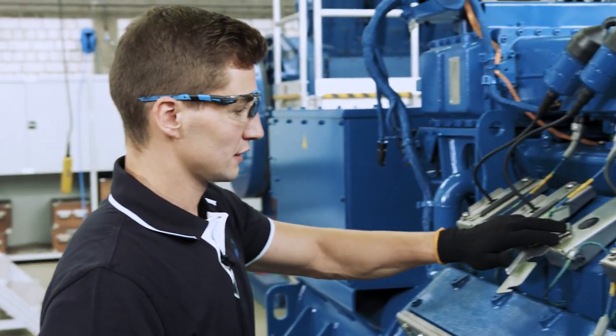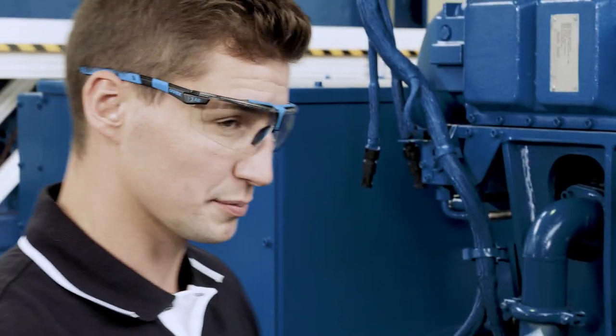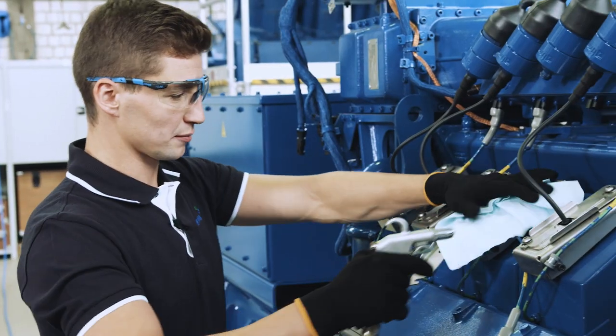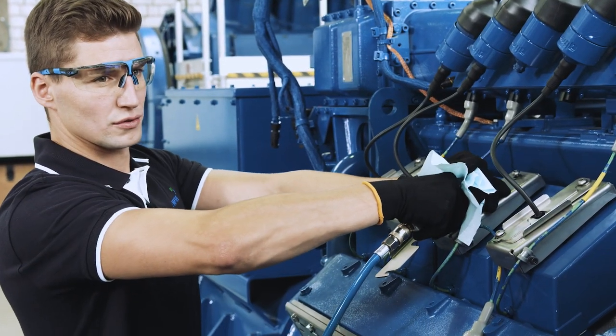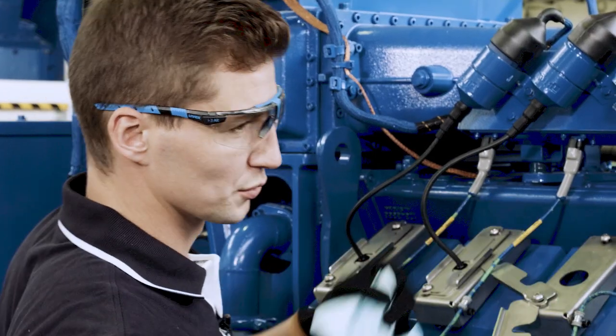Now we just need to blow out any remaining dirt. For this, we use compressed air. Be sure to wear your protective goggles so that you don't get the dirt in your eyes. Here we hold the cloth over it and blow out the thread.